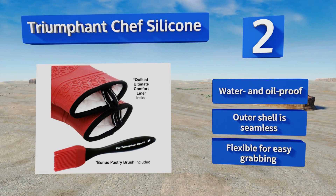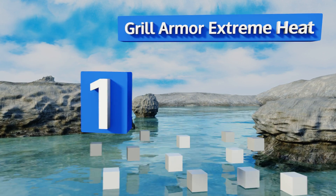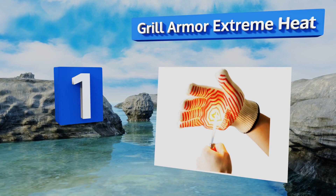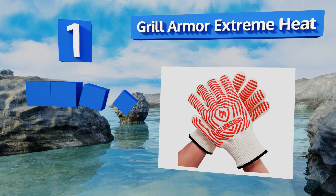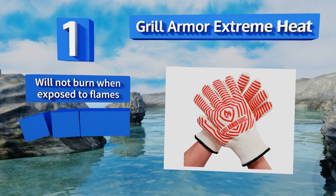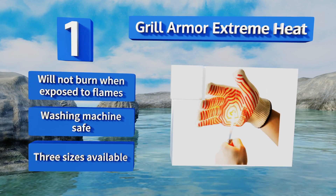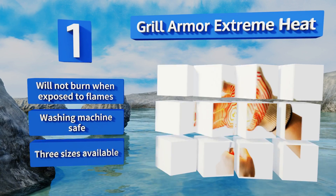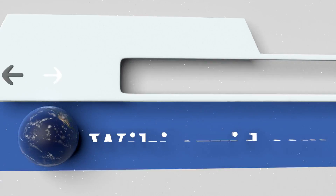Coming in at number one on our list, from pizza stones to Dutch ovens, the Grill Armor Extreme Heat mitts have got you covered since they'll keep you safe up to 932 degrees Fahrenheit. Despite this protective power, they're lightweight and not at all bulky, offering you the flexibility you need. They won't burn when exposed to flames and are washing machine safe. They're available in three sizes.